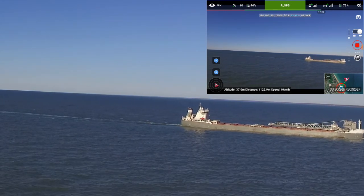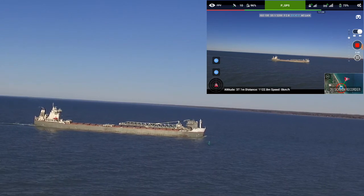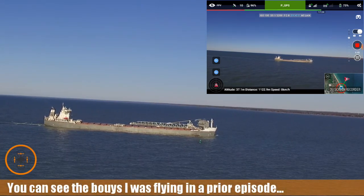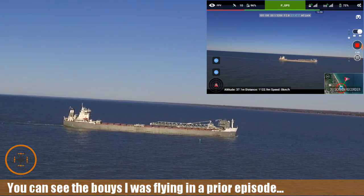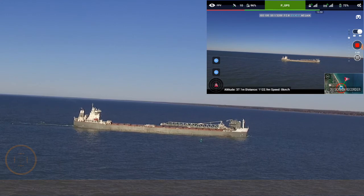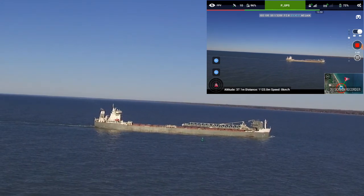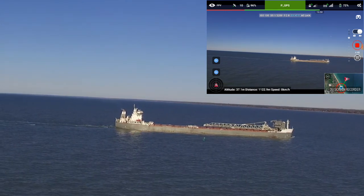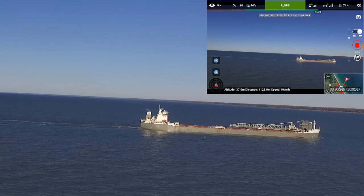I'm down to about 73 percent battery, which is not too bad. I think I can bring it back pretty quick. I'm going to let it go a little bit longer — see how the stability is. Now I'm back up to five bars out over 1,100 meters. Really really good. I'm very happy with — for less than a hundred bucks on this mod — it's been a great mod.